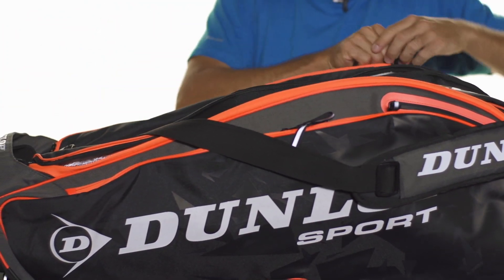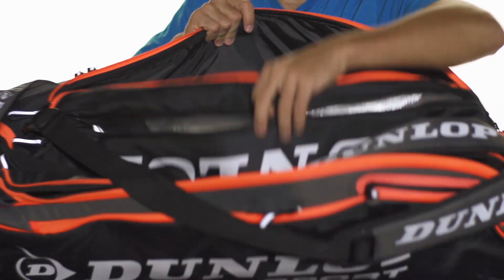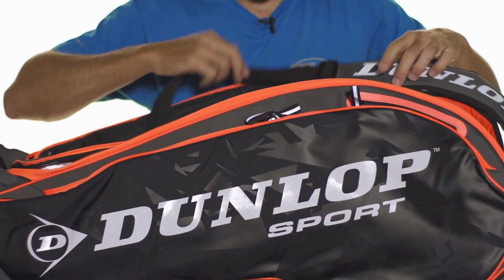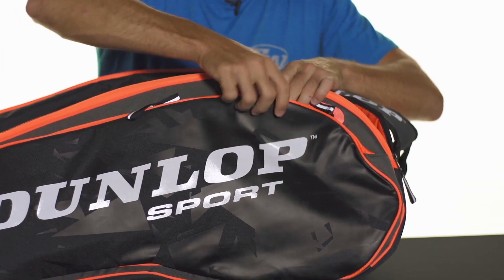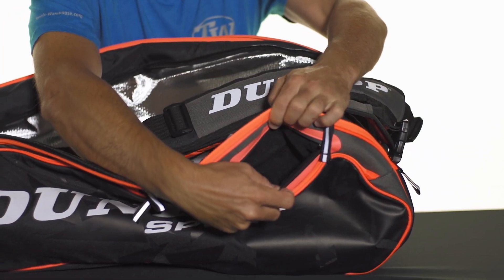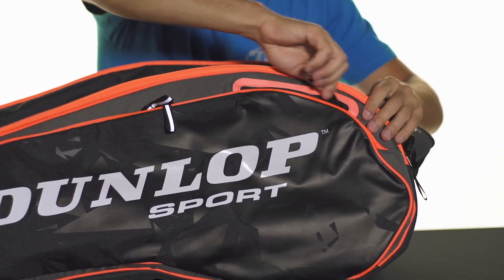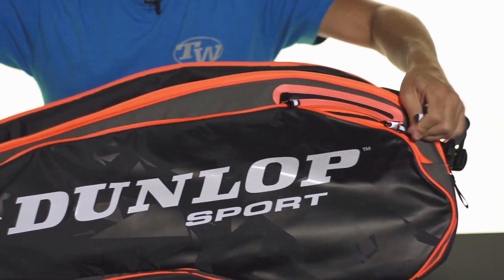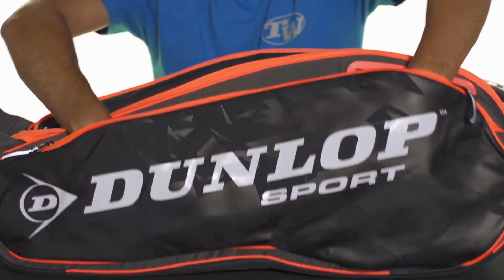There's a little thermal protection on the bottom of that compartment as well. The third large main compartment gives you tons of room for bringing your gear to the courts. There are also a couple accessory pockets on this side — a small accessory pocket with felt lining, which is nice for keeping valuables safe and protected, and two small accessory pockets split in half on this side panel of the bag.